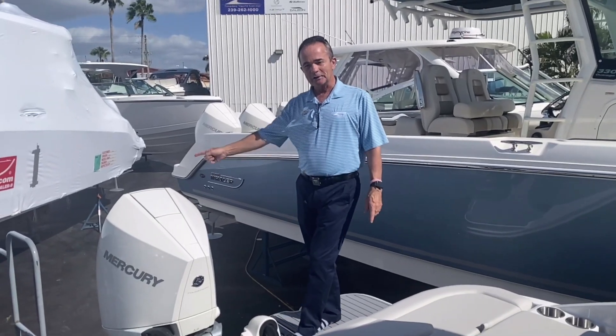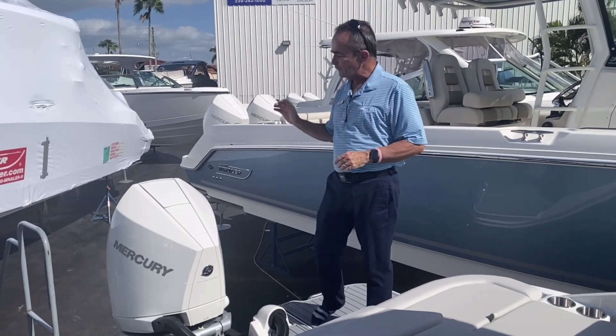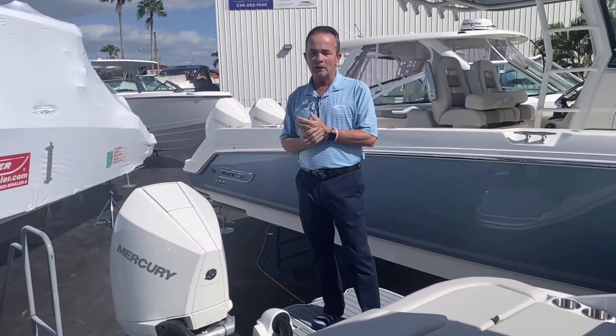Here we are on board the 270. Let's start at the back of the boat where it's powered by the new Mercury 300 — a ton of horsepower for this boat. It hops right on plane and has a real good top end as well.